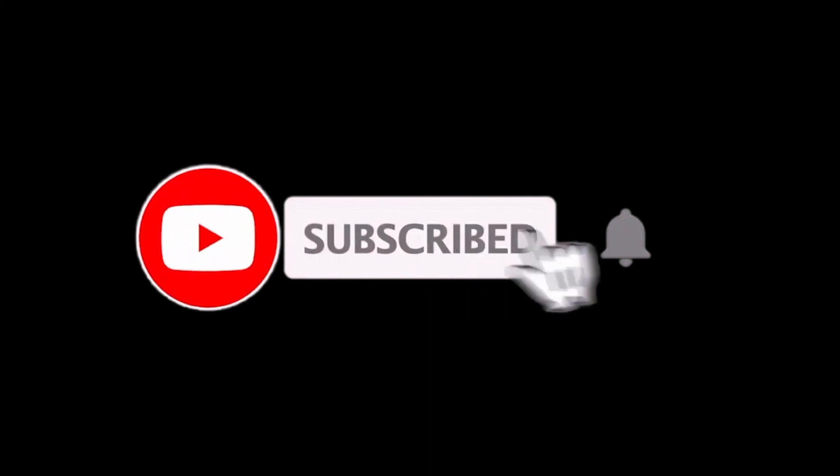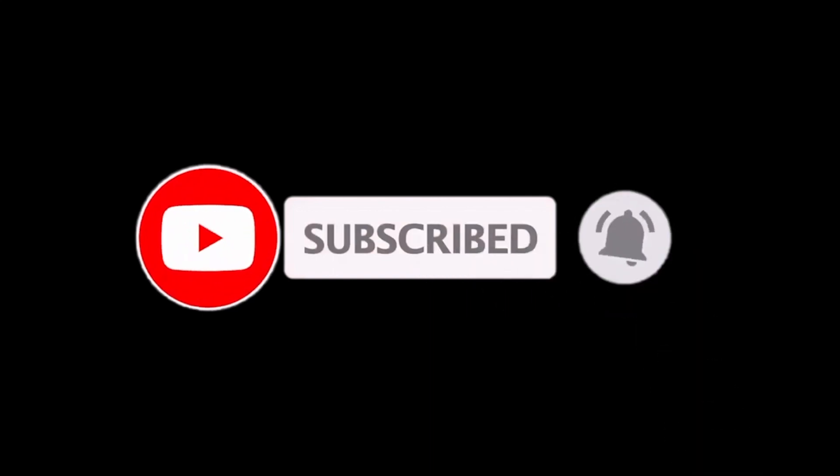Like up the video. Don't forget to like, subscribe, comment, and share. Smash the like button — please leave a like. The King out. I'll see you next time.